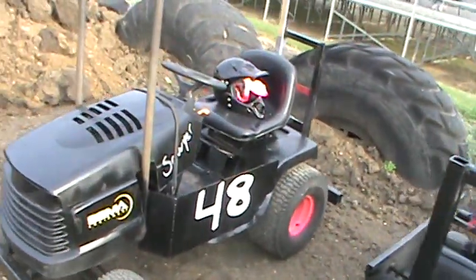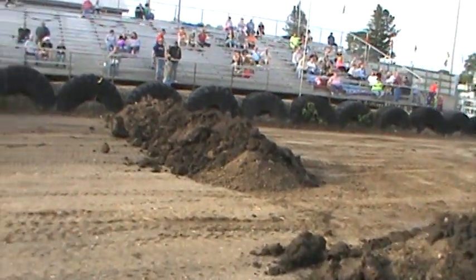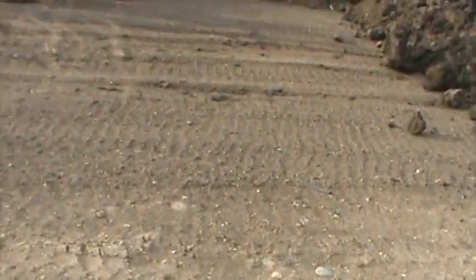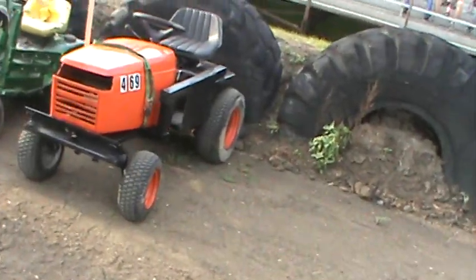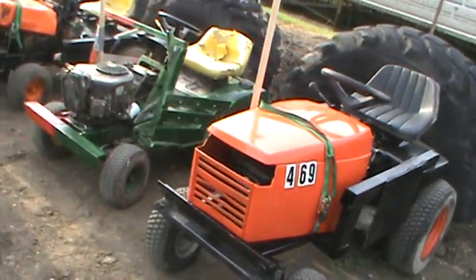This is actually the first time — this one's a girl that's running there. It's a good thing that these younger kids are getting into these kinds of sports. This is the first I've actually heard of the Goodhue County Fair Derby with just a mower derby and not anything else.